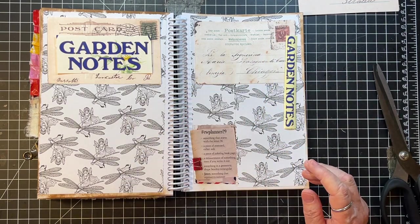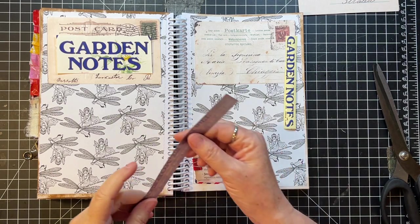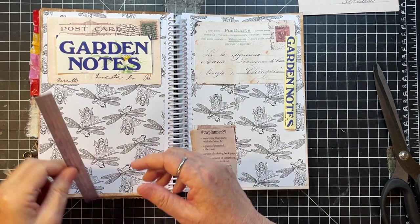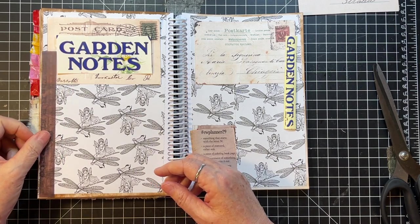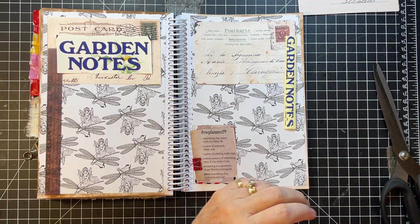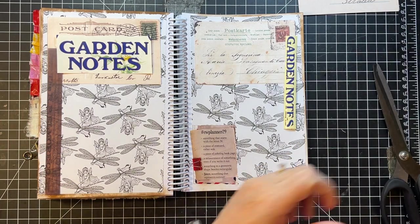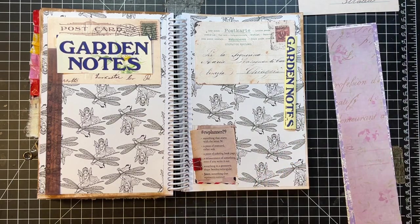I don't know how I feel about that, but okay. And then we have the measurement thing — that could go maybe like so or something. And then I need to figure out our garden. What I was thinking of using is the flowers from Roxy Creations.